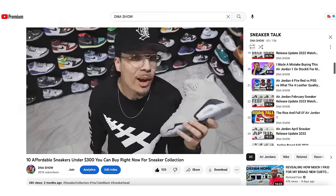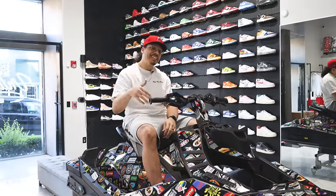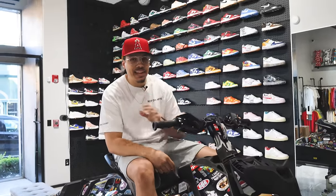We're out here at Untied in LA. Last video we did a $300 challenge — today we're going to be doing $250 bucks. Unfortunately the jet ski is not $250 bucks, but I did find 10 great affordable options that I think would be good for your shoe collection.